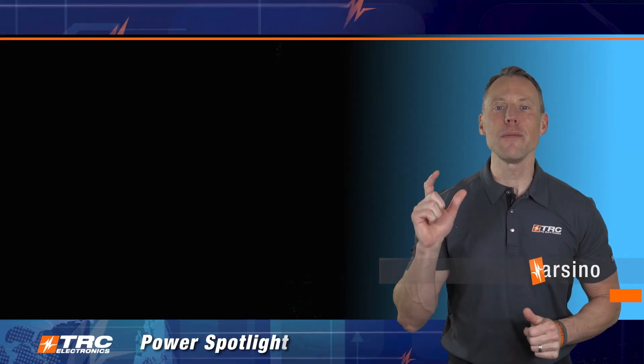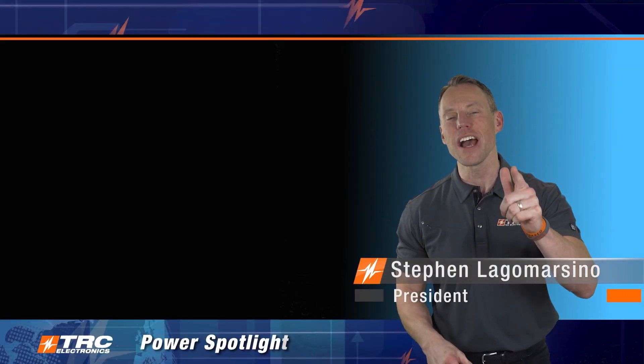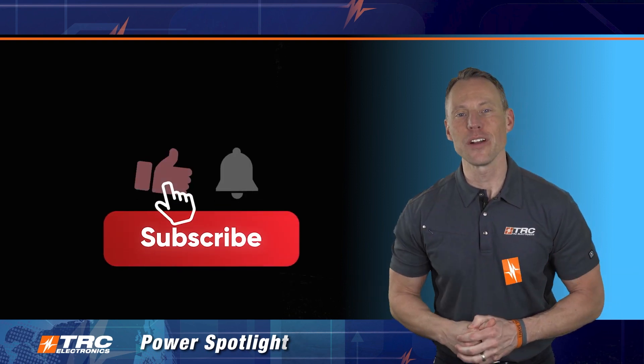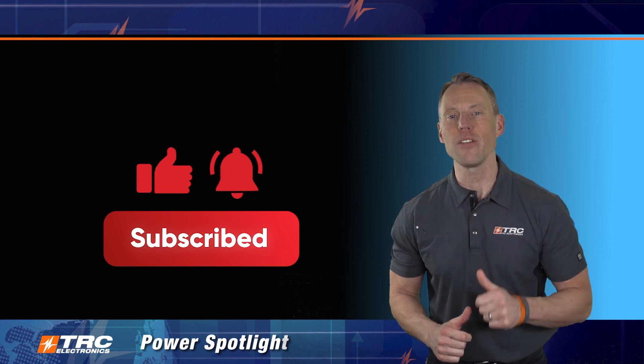Here we are, another edition of TRC Power Spotlight, and the lighting designers are going to love this power spotlight. Don't forget to subscribe to our channel so that you don't miss out on all the incredible LED driver solutions that we release frequently.